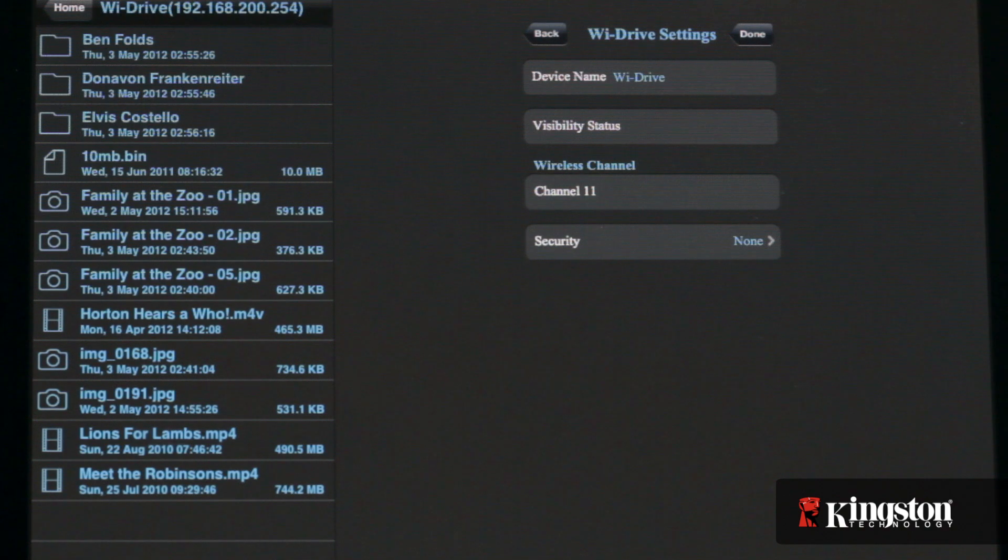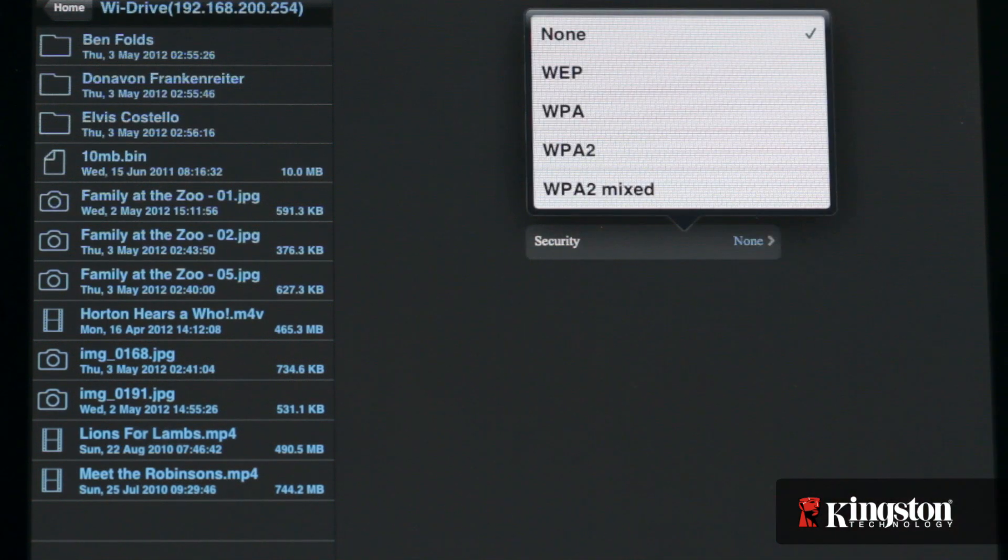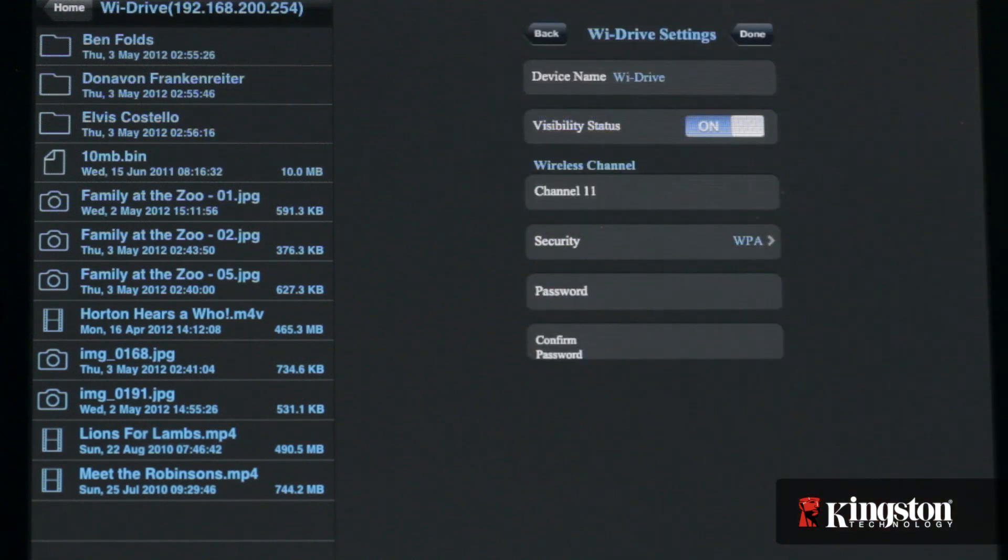If security shows none, anyone with a wireless device can easily connect to your YDrive and access all the files on it, and even gain access to your network. So in order to protect your YDrive, it's best to use one of the security protocols that require a password to access the device.